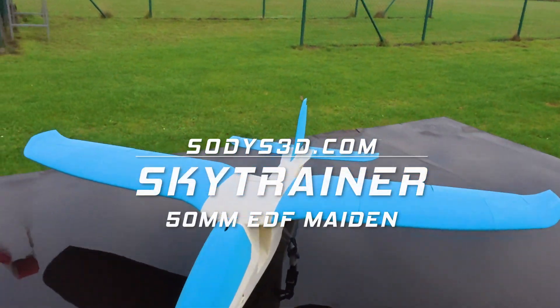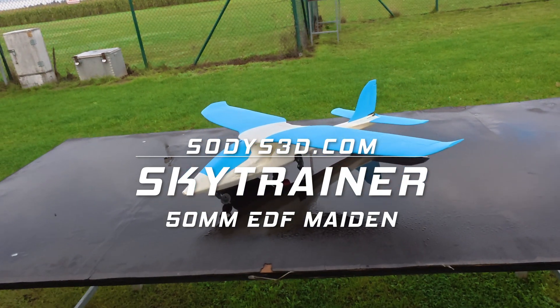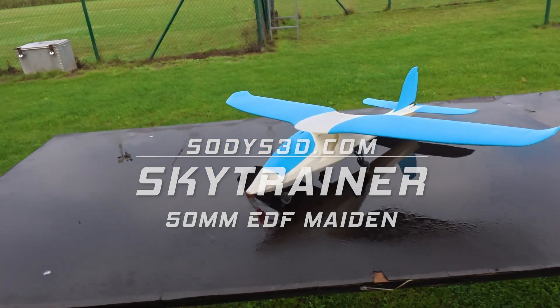Hello and welcome to the channel. Today I'm here with the Skytrainer. It's the successor to the Sharky, reimagined and redesigned.